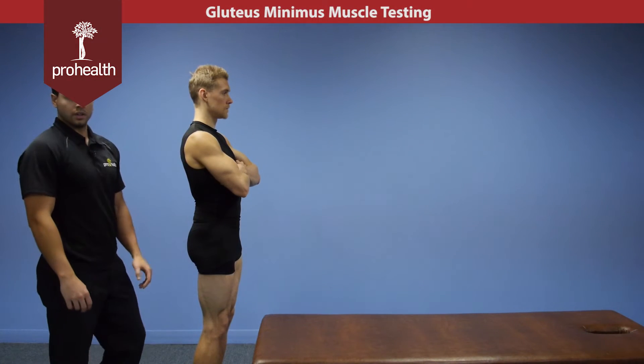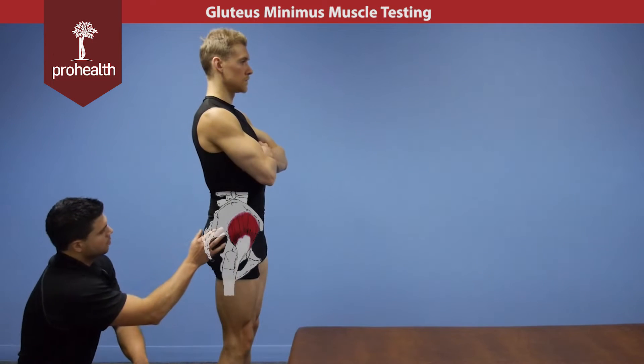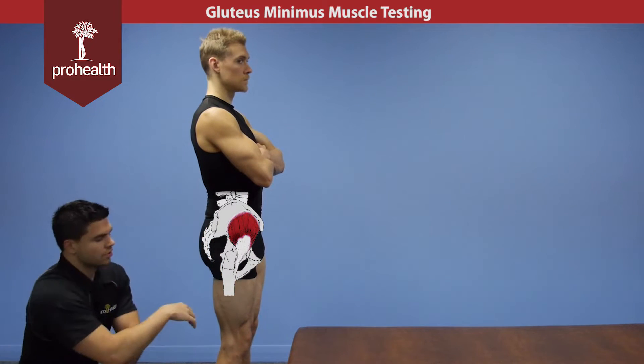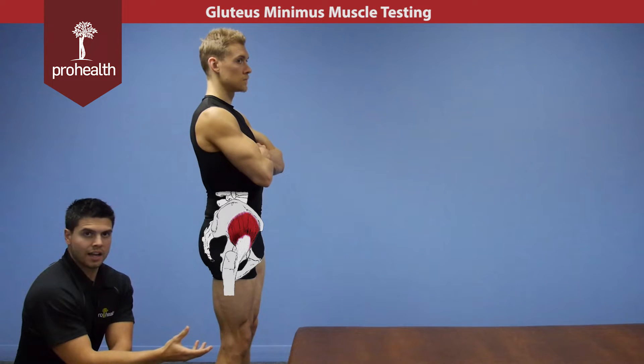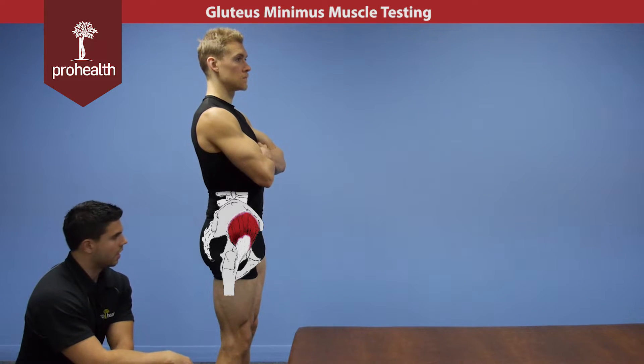Continuing on with the gluteal muscles, we're going to look at the glute minimus and review its origin and insertion. It comes from the outer inferior portion of the ilium and runs anteriorly to the greater trochanter. Its main actions are abduction of the hip, though it does have a little bit of a role in internal rotation of the thigh.